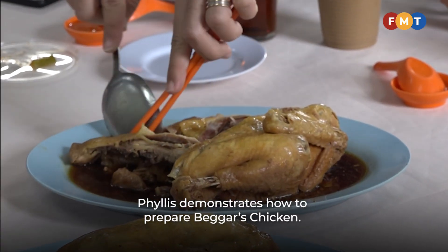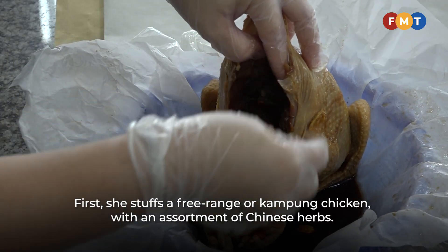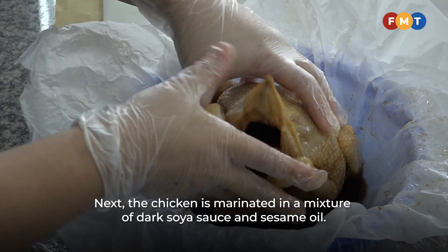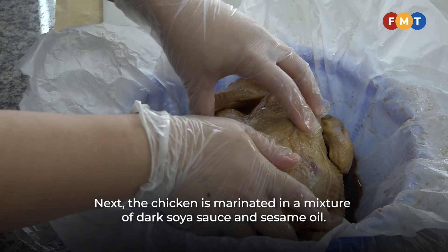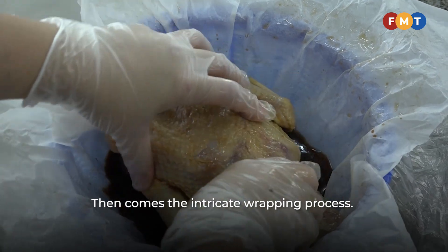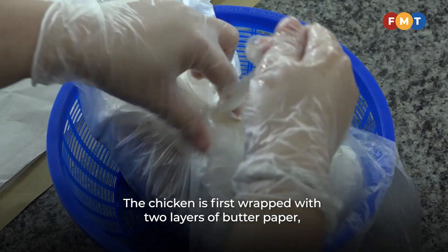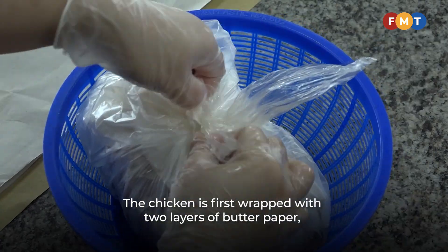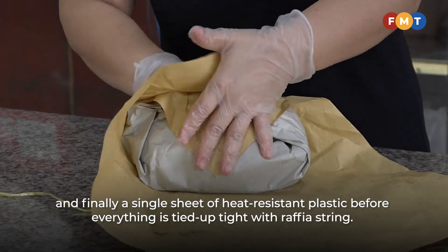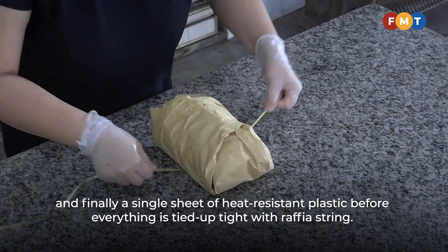Phyllis demonstrates how to prepare beggar's chicken. First, she stuffs a free-range or kampung chicken with an assortment of Chinese herbs. Next, the chicken is marinated in a mixture of dark soy sauce and sesame oil. Then comes the intricate wrapping process: the chicken is first wrapped with two layers of butter paper, two layers of brown paper, and finally a single sheet of heat-resistant plastic before everything is tied up tight with raffia string.